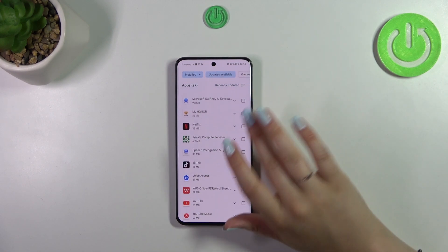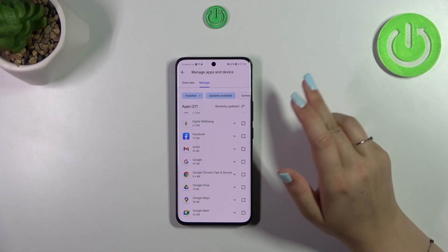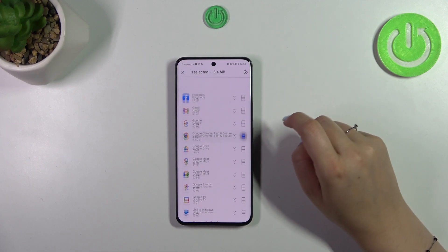Here we've got the list of all currently installed apps. Just tap on Updates Available, and thanks to this you can check which ones you can update. Of course, if you want, you can mark all of them, or find one or two apps you want to update.